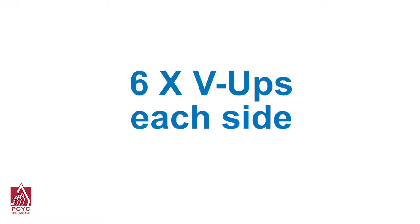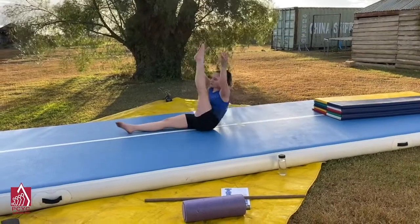Begin laying on your back in a star position. Lift up one leg and touch it with the opposite hand.